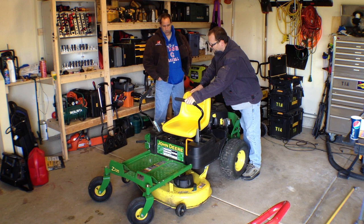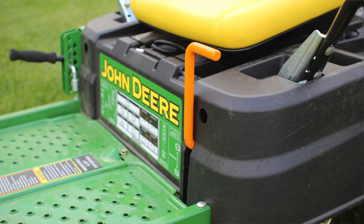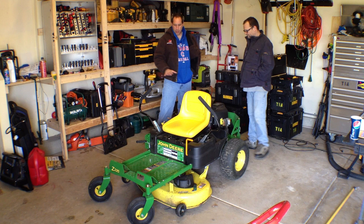The controls — they almost feel airplane-like. They are smooth. I love the parking brake. It's real easy to move up and down.